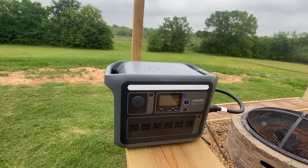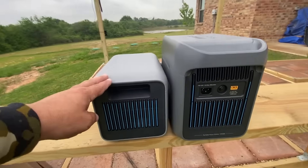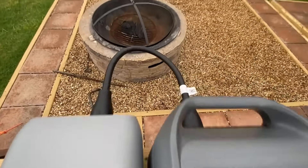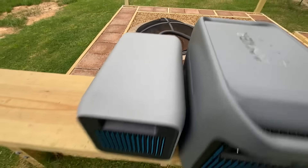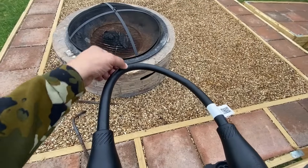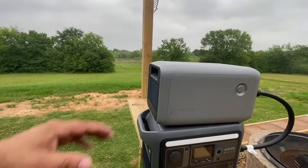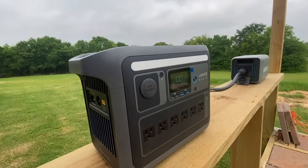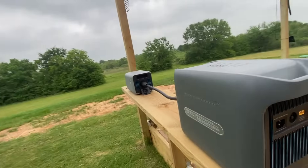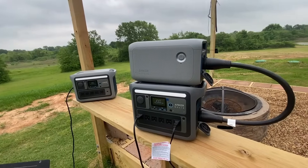There are a couple of ways to configure the C1000 with the spare battery. One option is side by side, with the cable protruding about a foot — so account for that space, and note it's a very rigid cable so don't apply much pressure. Another option I personally prefer is placing the spare battery on top. Or, if you're limited on space, you can spread them apart — that configuration takes up about four feet end to end.